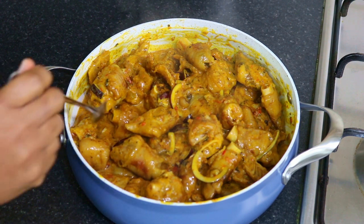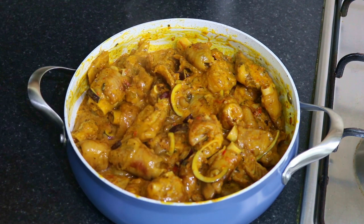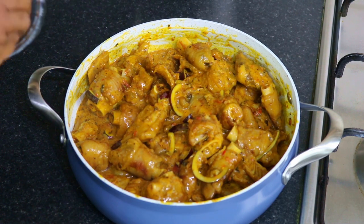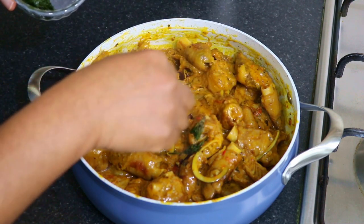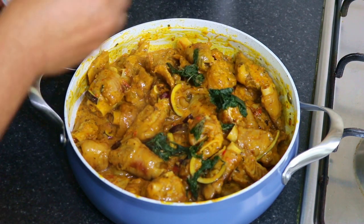If you don't want to cook it further you can still have it because it's ready. I'm just going to add some basil for garnishing. This basil is frozen, that's why it's looking like this — it's just for garnishing and nothing more.